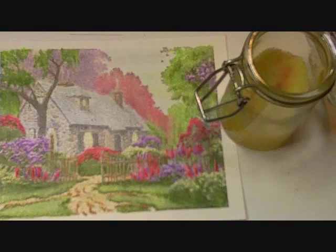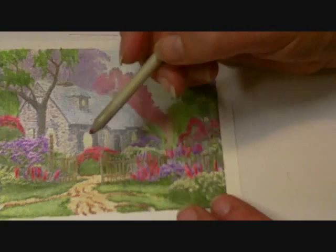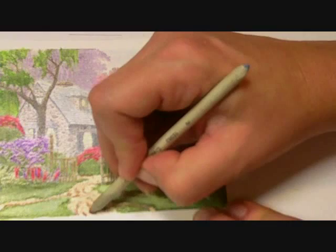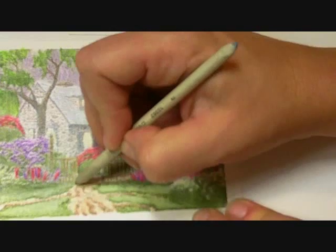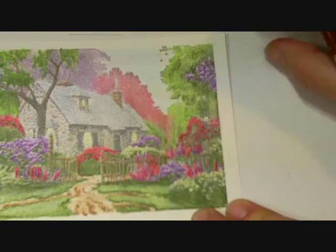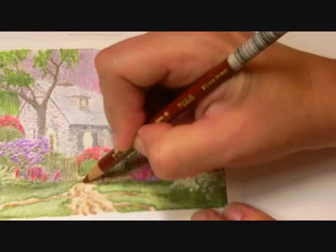I'm going to get out one of my blending stumps. I've already got Mineral Spirits in this jar with a sponge, so I can just tap that a few times and it gets my stump damp with the Mineral Spirits. Then I can just come in here and blend that darker color out a little bit — just soften it up so it's not such a sharp edge. I see a few spaces where I want to add some more, and I'll put some around the edge of this grass here just to define that a little bit. Then I'll just blend that out a little.